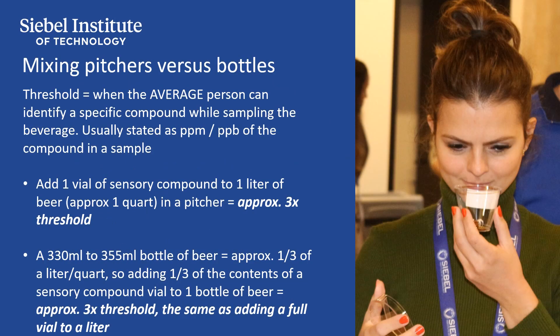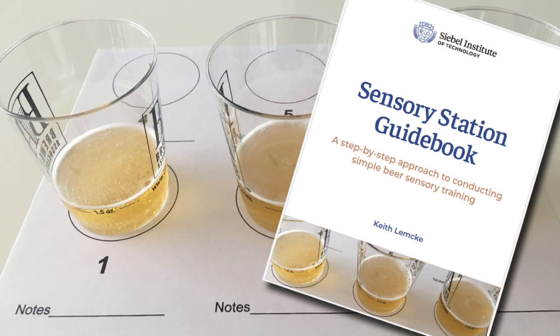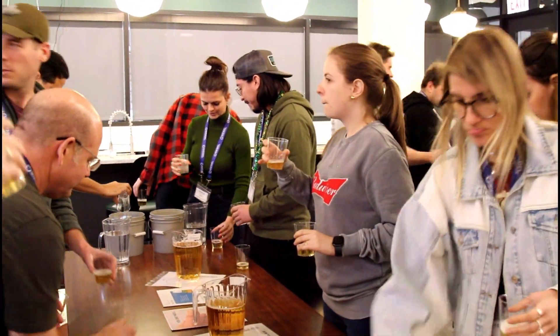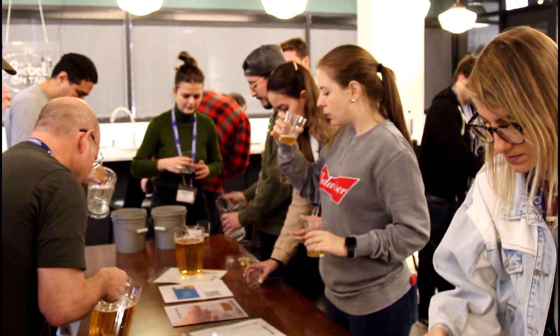When conducting or participating in sensory training, it is important to understand the meaning of aroma and flavor threshold. Each sensory compound has a threshold level, which is the level of that compound in a food or beverage at a point when the average consumer can identify it. In beverage tasting, we usually refer to that as being in parts-per-million, parts-per-billion, or at levels beyond those measurements. The reference materials provided with sensory kits will state information for each compound that indicates the approximate threshold concentrations of each compound in beer. In typical use, our Siebel Institute kits are designed to have one vial of the sensory compound added to one liter of beer.